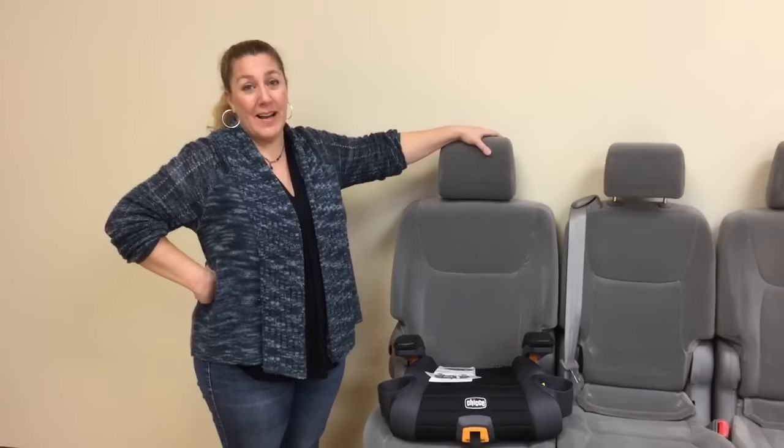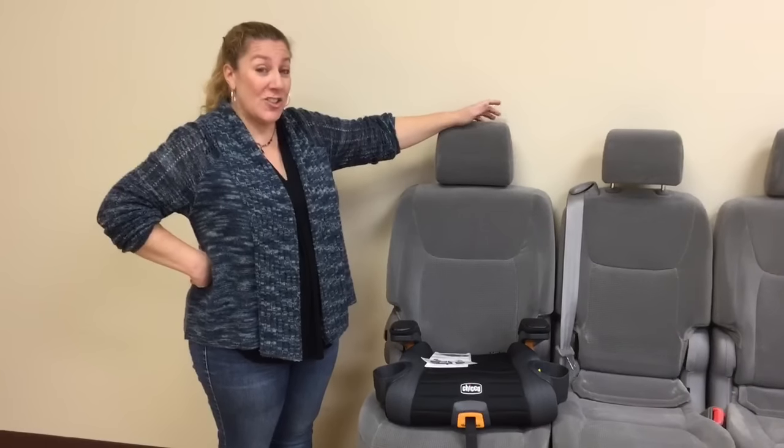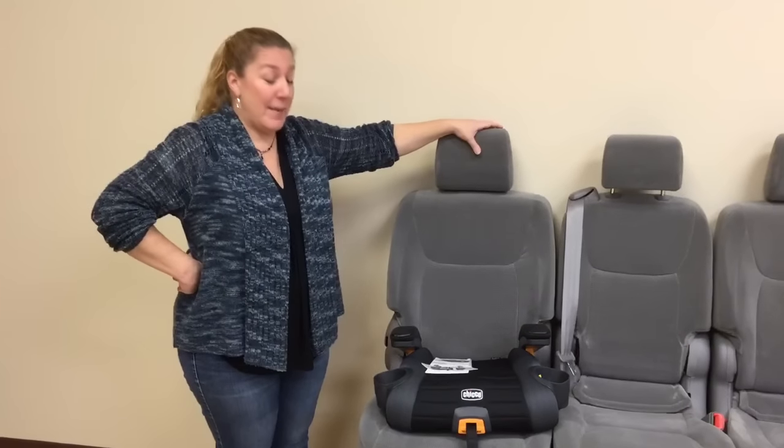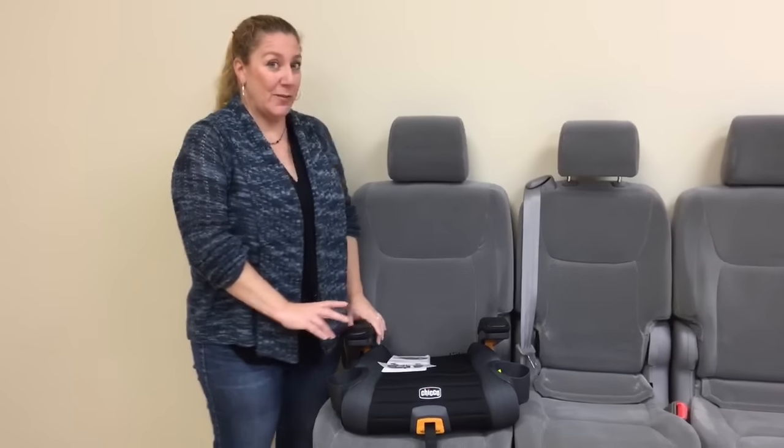Hey everyone, it's Keisha from Car Seat Blog and I'm here at Kiko headquarters in Lancaster, Pennsylvania. I'm really excited to show you something new. It may look like something you already know and love, but it's different, so stay with me.